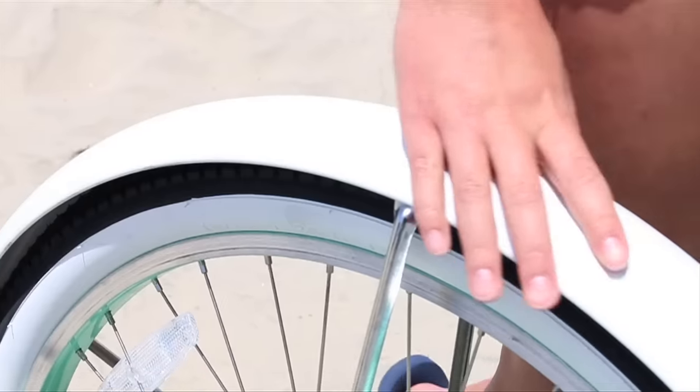After picking your bike frame and speed, you can customize it with tons of options. I picked the mint shade with white wall tires and white fenders.